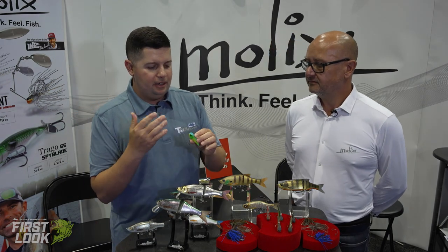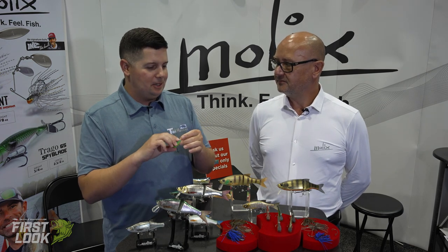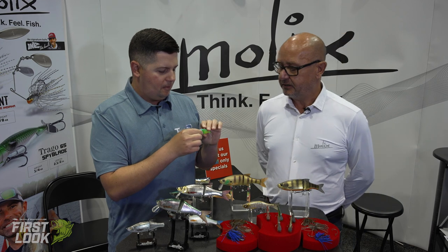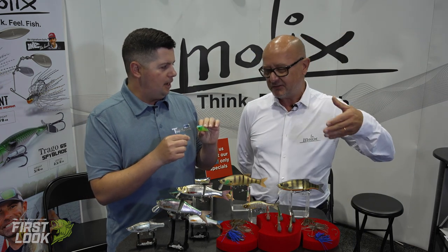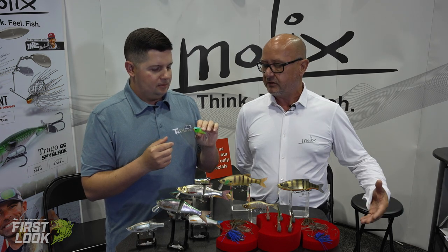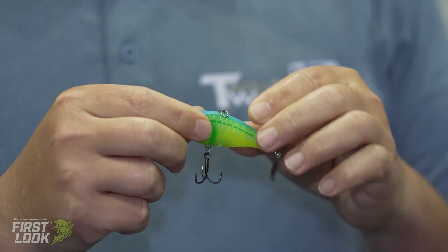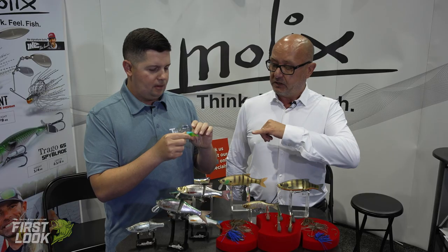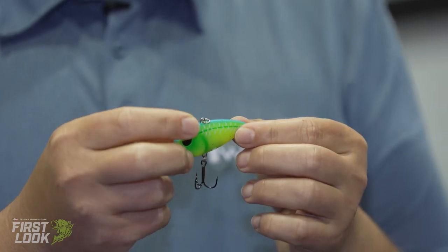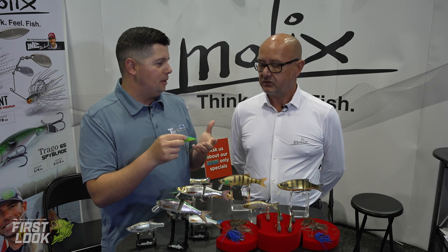Next from Molex is a new hybrid soft vibe bait. Lipless crankbaits are one of the most popular lures in the US, and Molex's idea was to do something different by making the body soft. It's a small two-and-a-half-inch, half-ounce bait made from TPE. Inside is a small bent piece of metal that creates flash and produces additional vibration. The bent metal piece acts as a trigger, enhancing the bait's overall action.